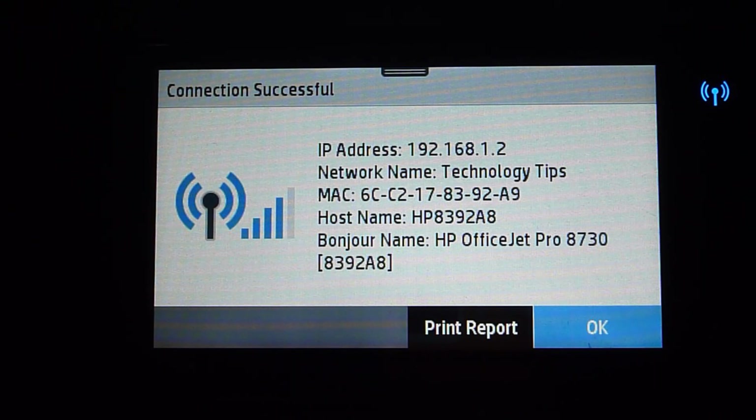Take note of this IP address so that you may be able to connect to your computer later on when you download and install the printer software. This is how you connect your printer to your home network using the wireless setup wizard.